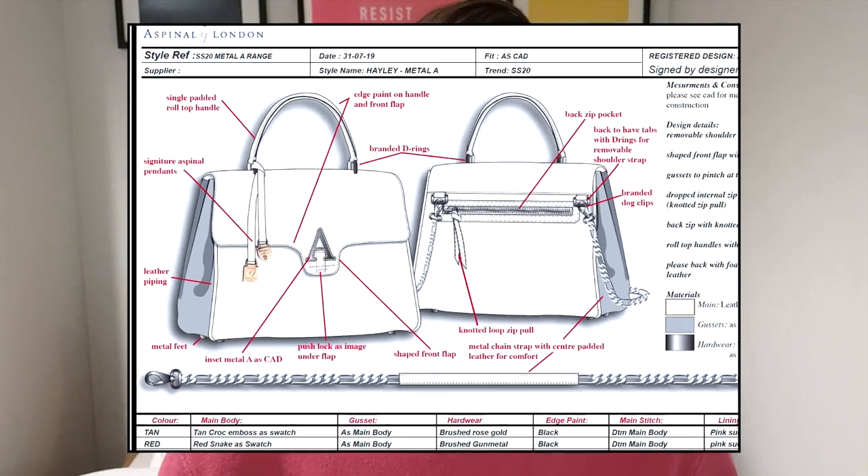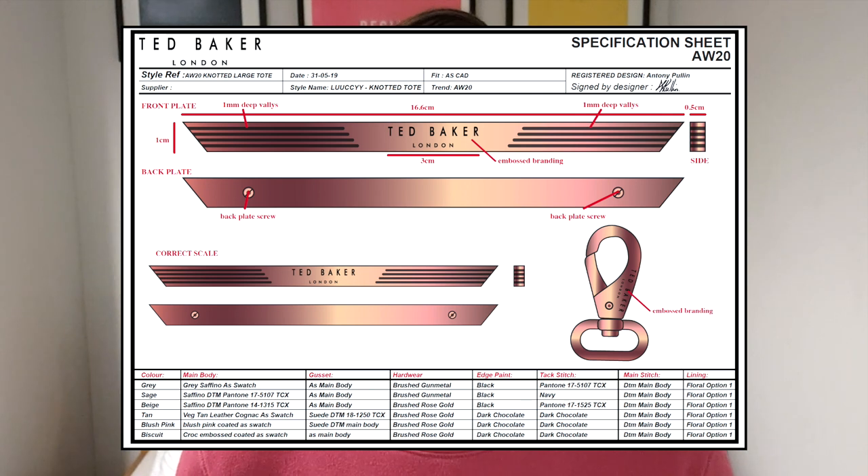At higher end brands, especially on accessories, you go into so much detail. At high street level you don't go into as much detail because they are fully factored — meaning the supplier provides all the trims, hardware, and fabric and you just choose off a colour card. Whereas at a designer brand you'll be sourcing the leather, trims, hardware yourself, writing it all on your CAD and sending it to the supplier. I'll do a video in the future on the difference between high street and high-end fashion design. The portfolio I'm showing you is a much more commercial approach — suitable for places like Topman, ASOS, New Look, River Island, where they want to see you can work fast and get trends in quickly.